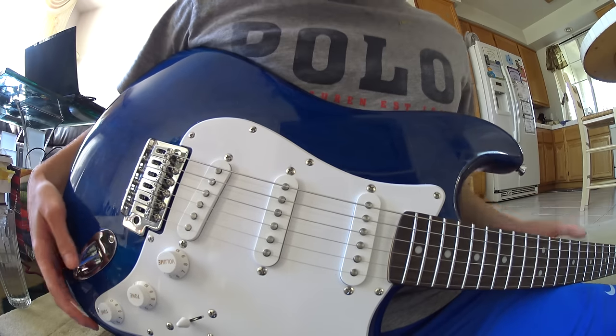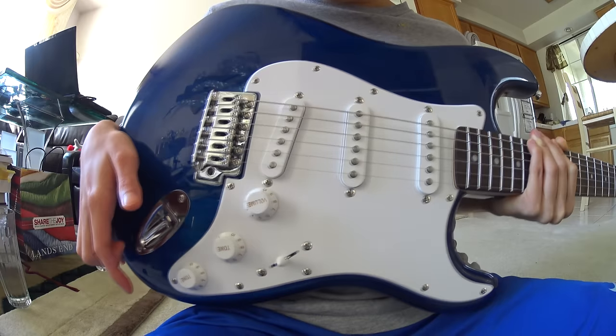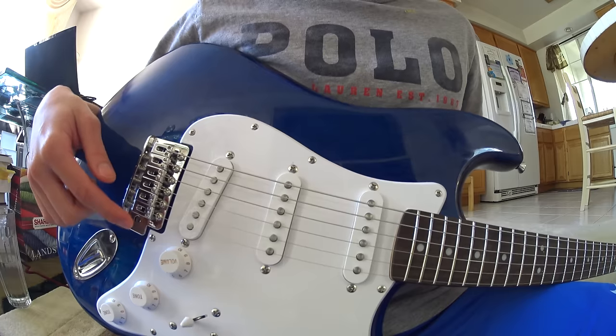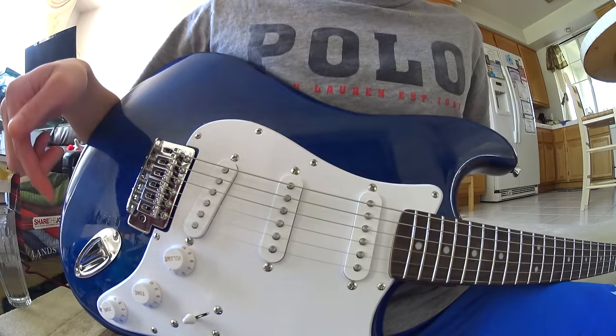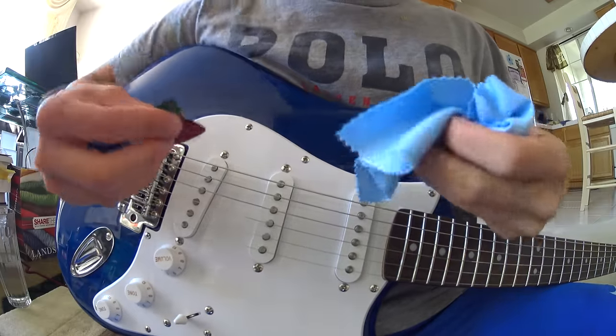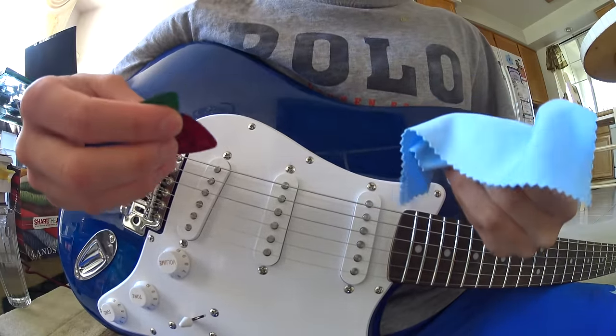Today I'm going to show you how to remove the knobs on your electric guitar — the volume and tone knobs. Maybe you want to remove the plastic that's stuck in there when you first buy a new electric guitar, or maybe you want to repair something. Whatever the case is, I've got two easy solutions for you, and both of these do not damage the guitar in any way whatsoever.